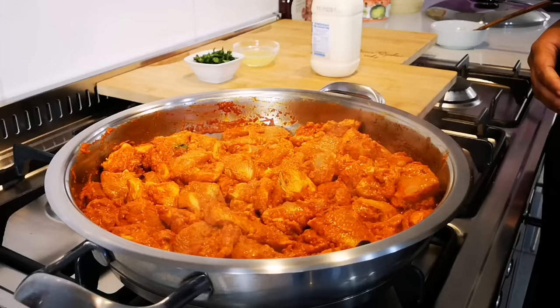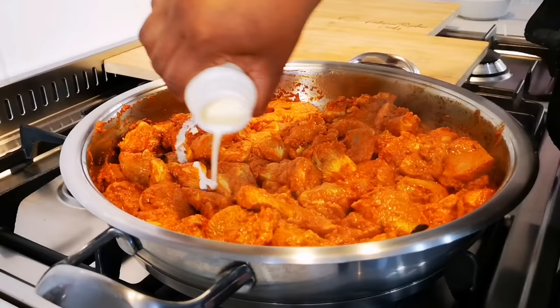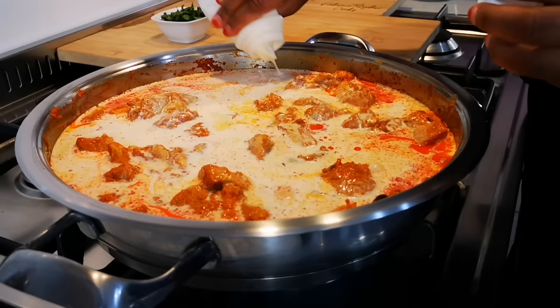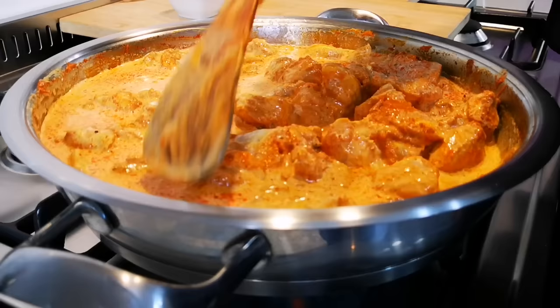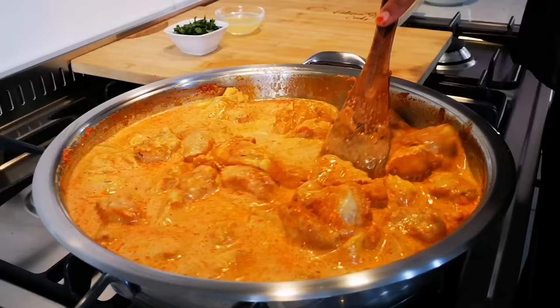Now we're gonna add two cups of fresh cream because this is quite a lot of butter chicken — if you're making half, just add one cup. Cook for another five to six minutes. You can take a piece of chicken, break it through, and if it's white all the way through your chicken is done. Butter chicken doesn't take long. This is just my version — without the cashew nut paste and without onion. Please make it according to your taste.